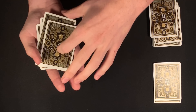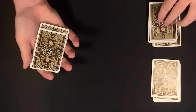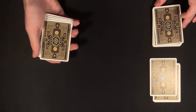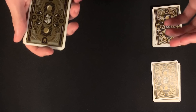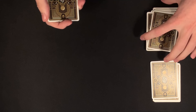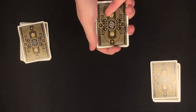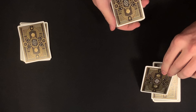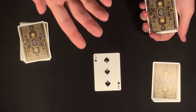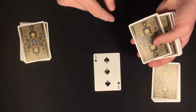From here I would tell my spectator that we're each going to be dealing cards from our packets into my hand, and the number of cards we deal is going to be the number that my spectator thought of. I would ask: what is the number you thought of earlier? They would say eight, and I would tell my spectator that we're each going to deal off eight cards from our piles. I'm going to start dealing — that's one — then my spectator deals one from their pile, and we alternate up through seven each.